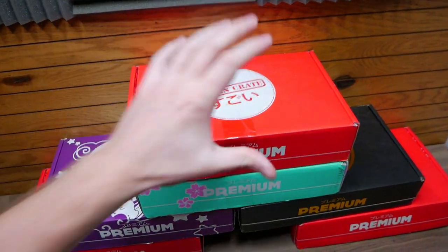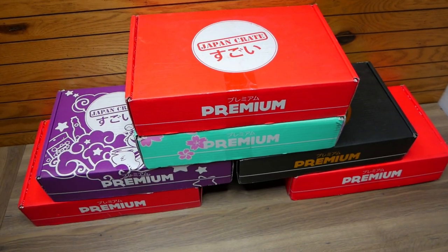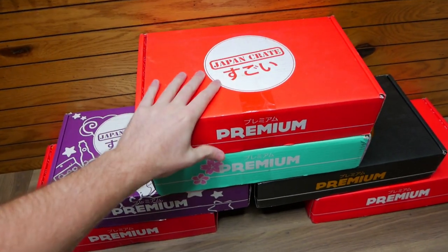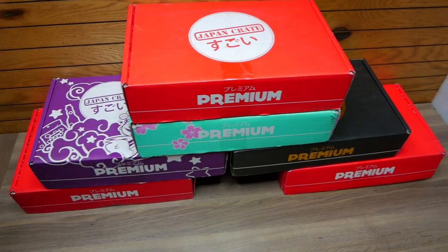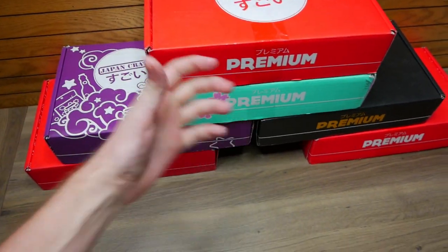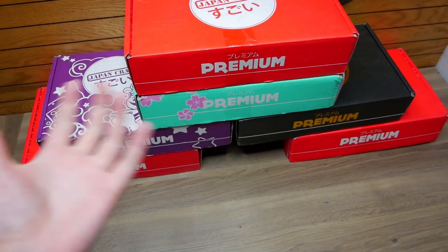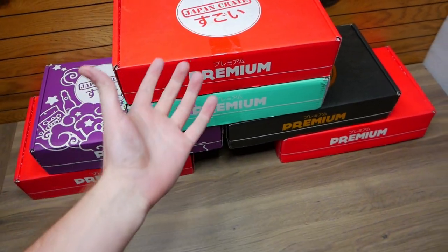I have been dying to get into these. But if you guys do not know, I did take a break off of YouTube for the past like seven-plus months. So basically these have just been coming to my doorstep, adding up, and I haven't gone through them. They are all brand new — every single one of them. I did sadly get one Japan Crate that came a little damaged, so that one I just kind of opened up because it got wet, and ate all the stuff out of it.